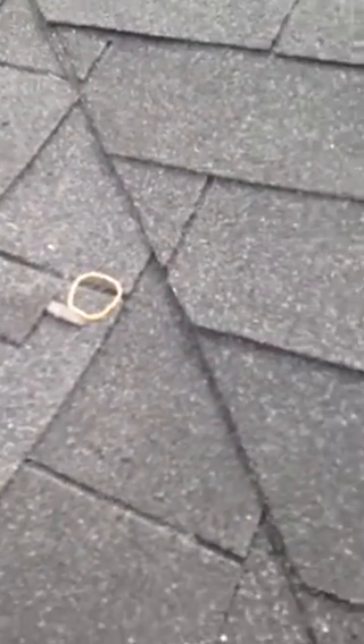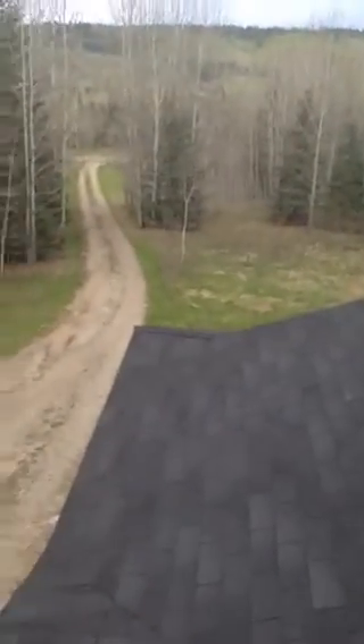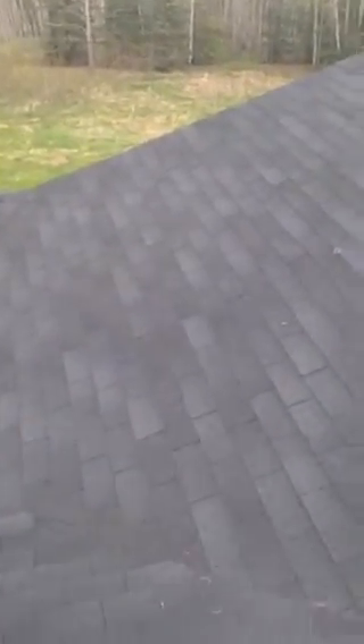The fact that it's right near the valley tells me there's probably lots of nails near the valley, and that's another thing that can cause leaks. Here you can see these nails are kind of sticking up — eventually they'll poke through the top of the shingle. All in all, this was probably supposed to be a 30-year roof, but I think you'll probably want to be maintaining it a lot sooner than that. I can measure it and tell you how much it would cost to replace it if you want.